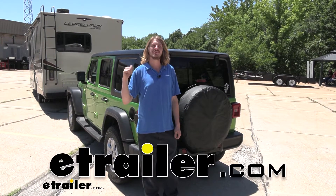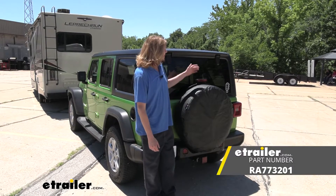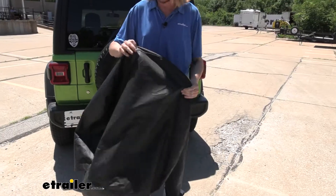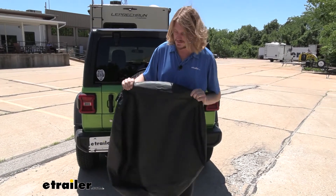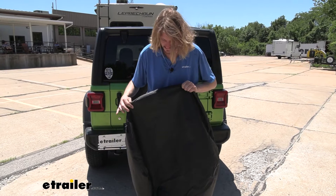Hi there Jeep owners. Today on your 2018 Jeep Wrangler Unlimited we're going to be taking a look at and showing you how to install Rampage's rear spare tire cover. This is what our cover looks like. We're going to be installing it here in just a minute, but before we do there are a couple of things we wanted to talk about.